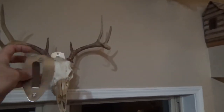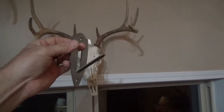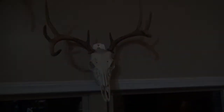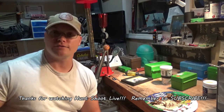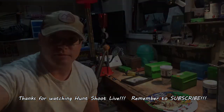I also use these deer wall hangers — got them off Amazon too. You can get them in single packs or multiple packs. Thanks for checking out Hunt, Shoot, Live. Hope you guys enjoyed this video. Check out my channel for all kinds of other hunting and shooting related videos. Until next time, God bless.